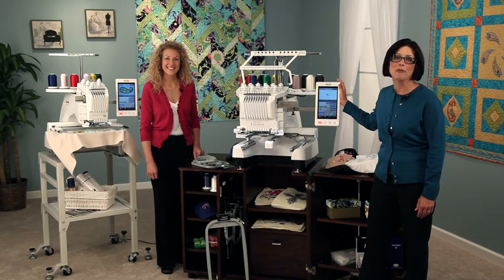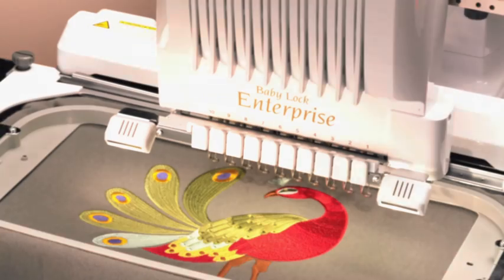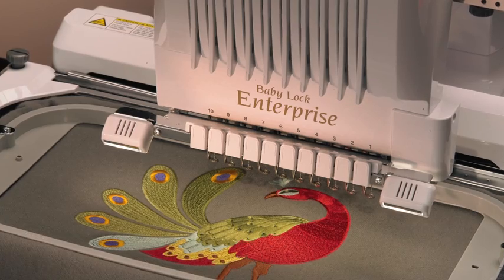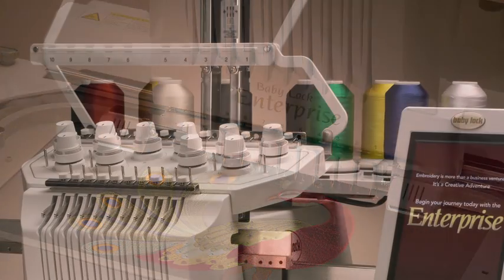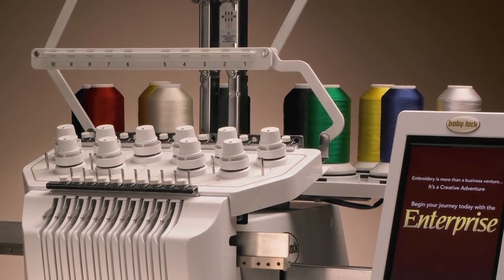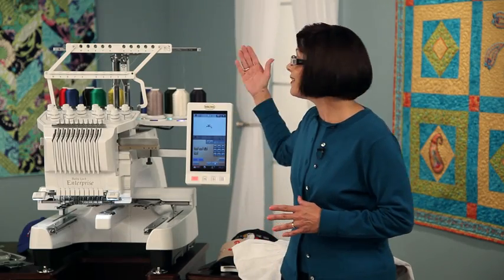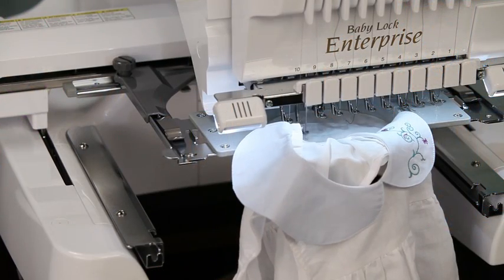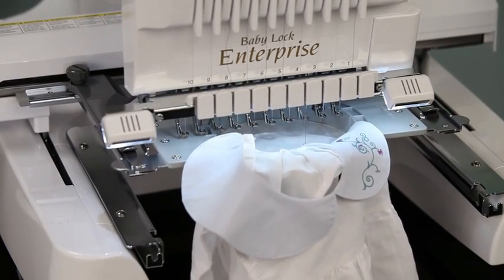Next we have the new Enterprise with some of the same features as the Embroidery Professional Plus and then some. It has 10 needles for 10 threads. It has easy threading and effortless tensions with an outline path and automatic needle threading. It has bright lights that can tell you when thread is broken or when it's time for a thread change. It also cuts your jump stitches and embroiders up to 1,000 stitches per minute.